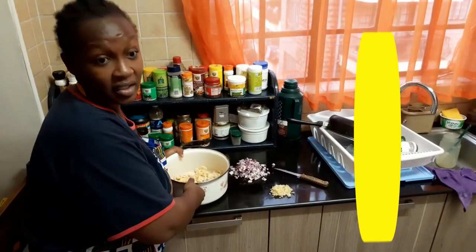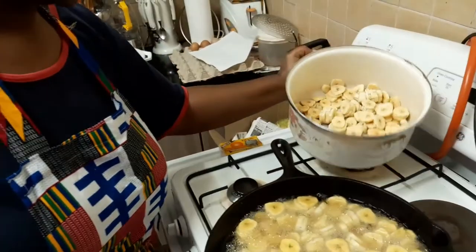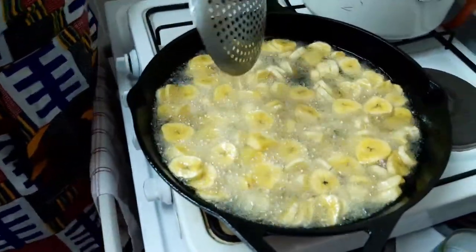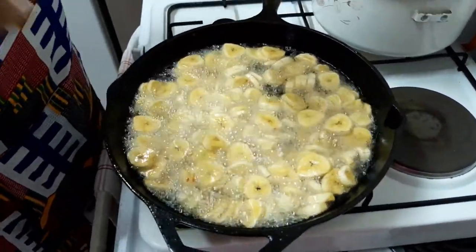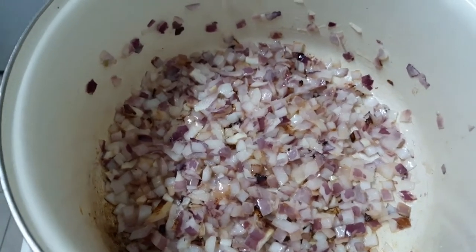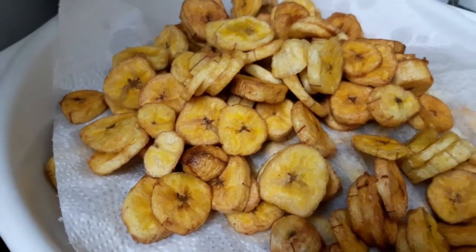I already have some of these on the cooker so let's go see how they are doing. These have already been cooking for about two to three minutes. You're going to want to let them stay in there until they've started to brown — not all the way brown because plantains get brown very easily. So the onions are finally frying. We have the plantains here. Don't let them get too dark because they're already going to cook the second time when you put them in with the onions.